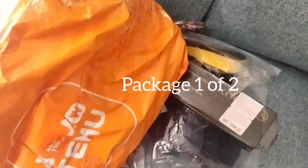Guys, I'm doing another Temu haul but I gotta break this up in sections. I only got one package so far but there's another one that's going to be on the way.